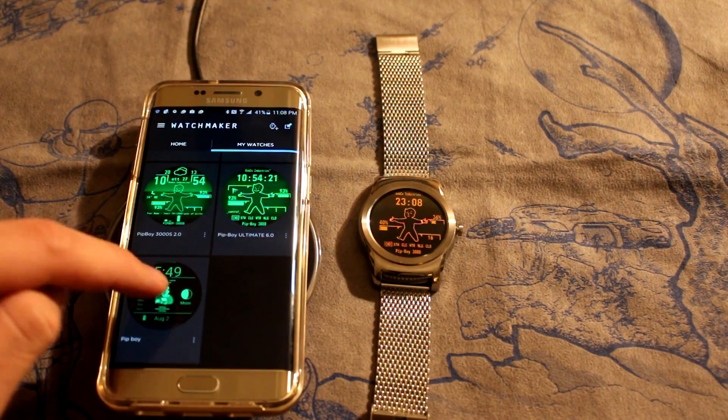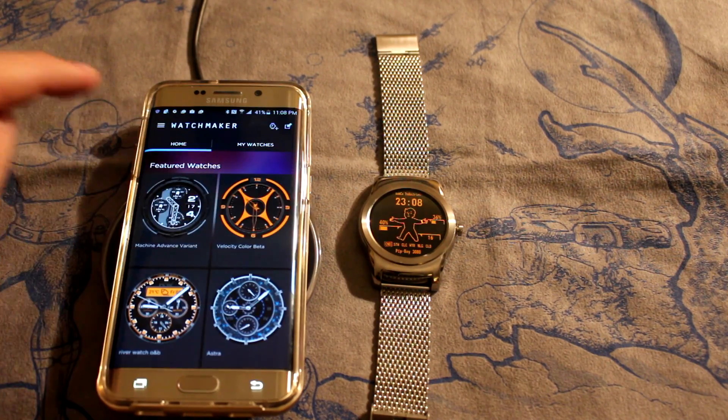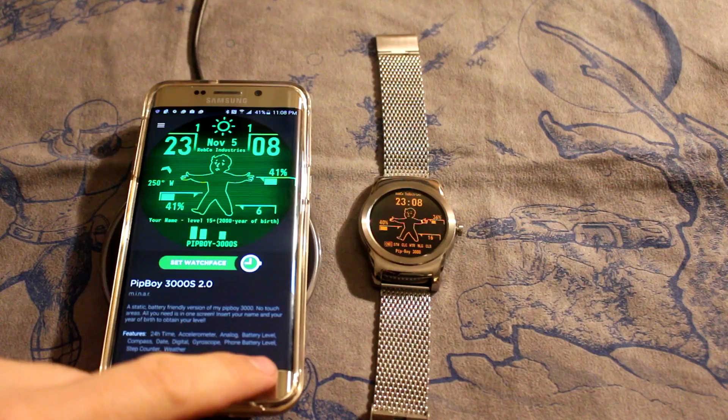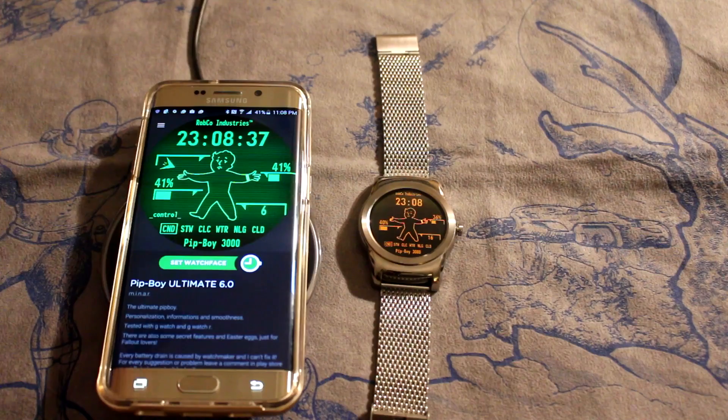So you have your standard Pip-Boy, which looks like that. You have your Pip-Boy 3000, and your Pip-Boy 2.0 — let me show you some handy stuff there — or your Pip-Boy Ultimate 6.0, and that's the one we're going to be concentrating on now.